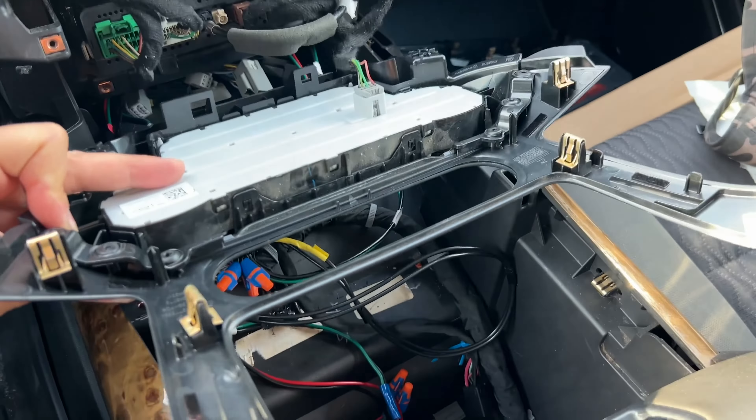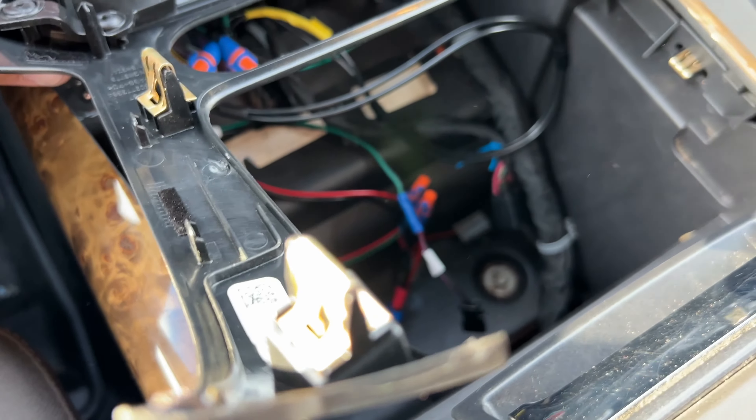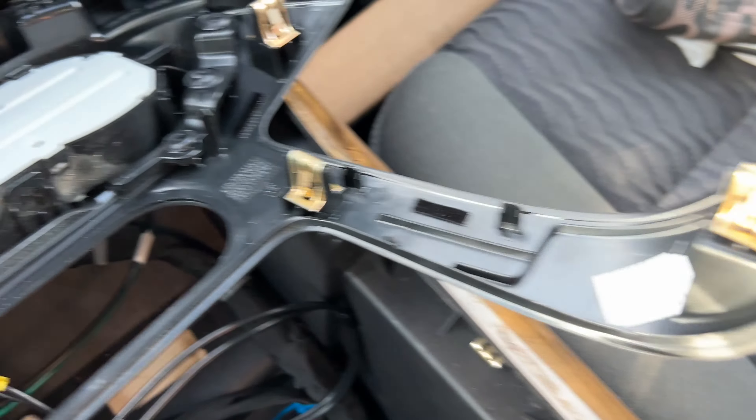Once again, there's no need to unplug anything — you can just set it aside. Here's the approximate location of all six of those clips for your reference.